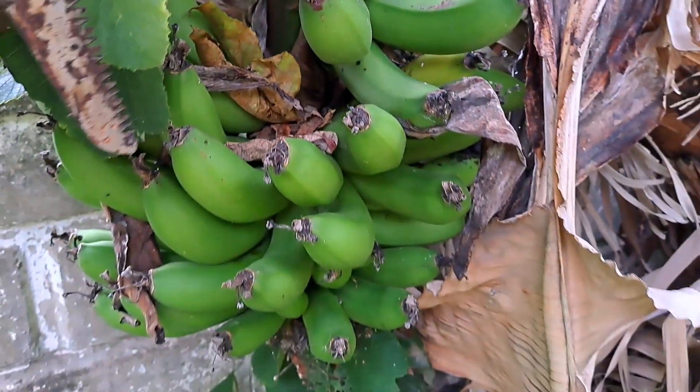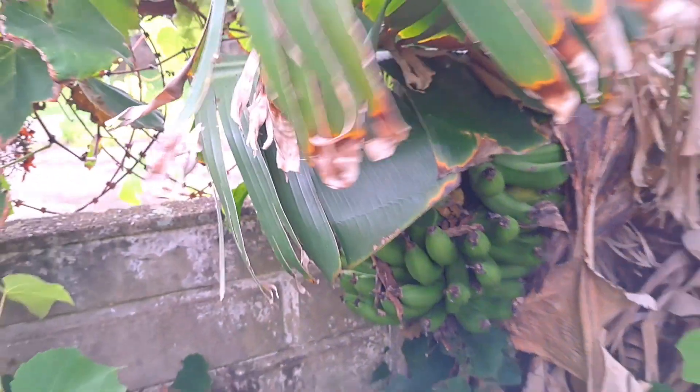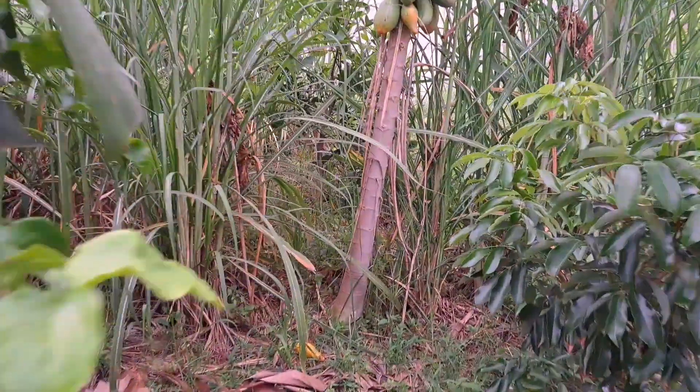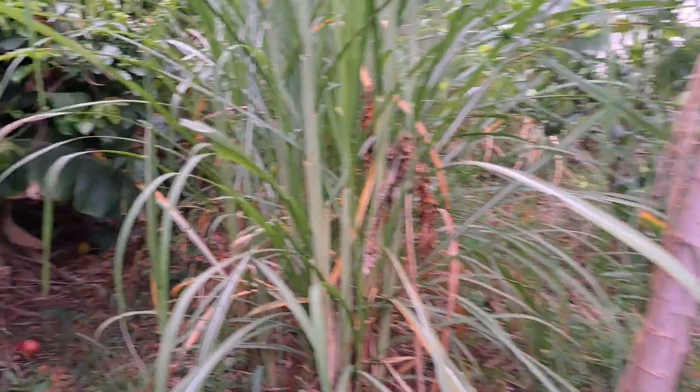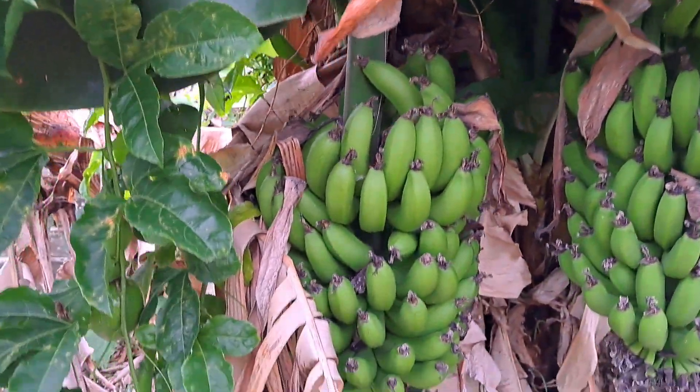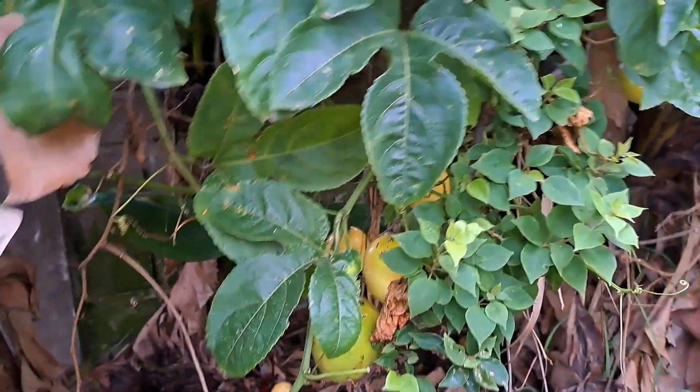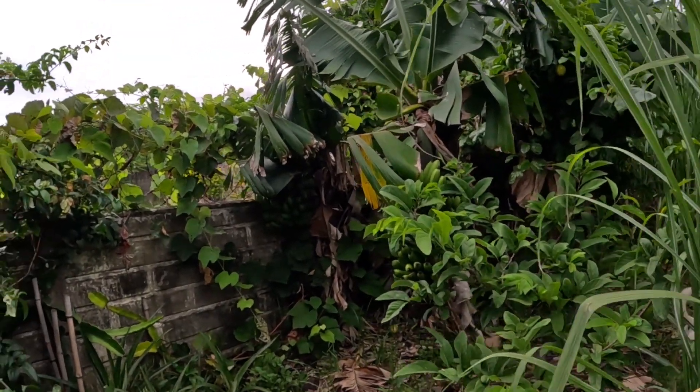I don't know if you can see that, but one is actually turning yellow. There is one more on this end here, so that is three bunches of bananas to harvest, and we've got more papayas and more passion fruit. I'm going to have to come back with a basket or a box because there's no way I'm going to be able to pick all this fruit with just these two hands. So let's harvest these bananas.